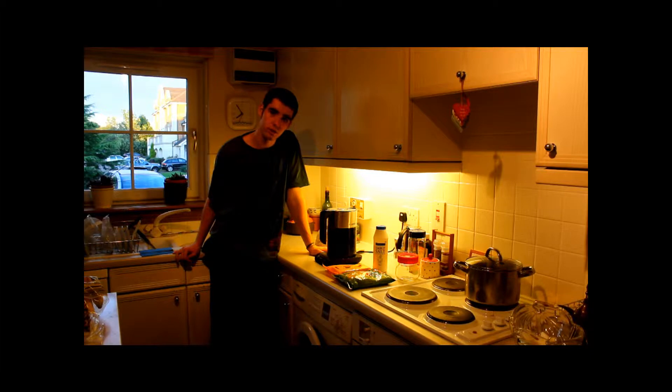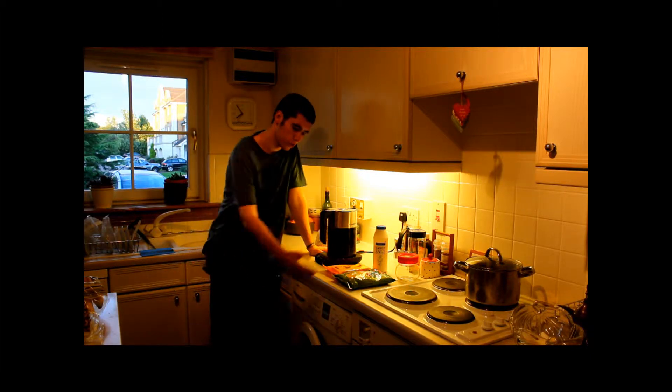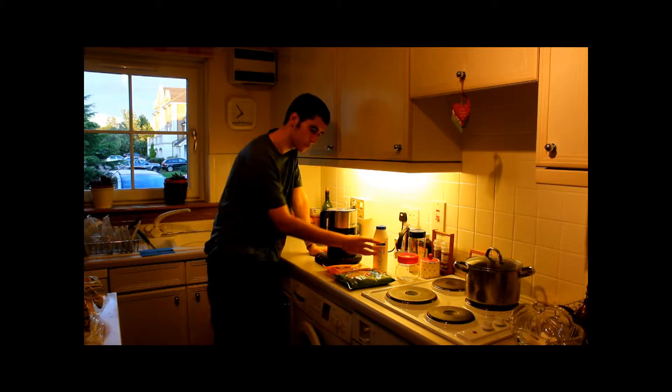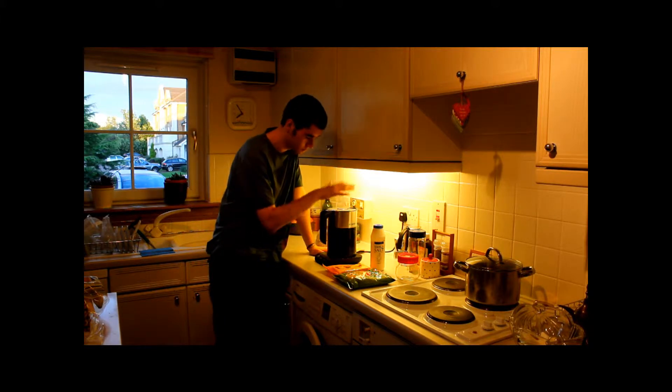It is of course the classic macaroni cheese. You shall require macaroni, cheese, salt and a kettle full of lovely water. So without any further ado, I'm going to show you how to make mac and cheese.